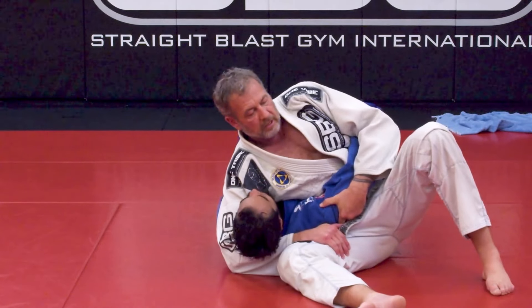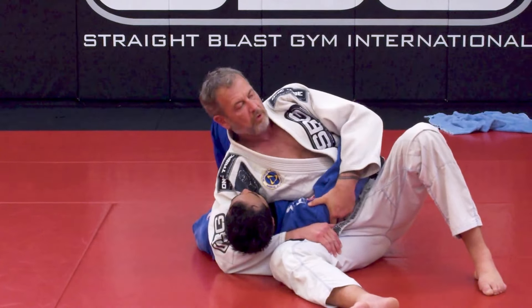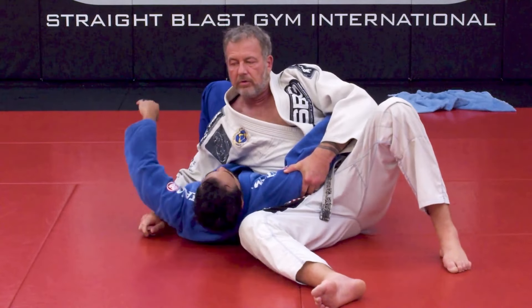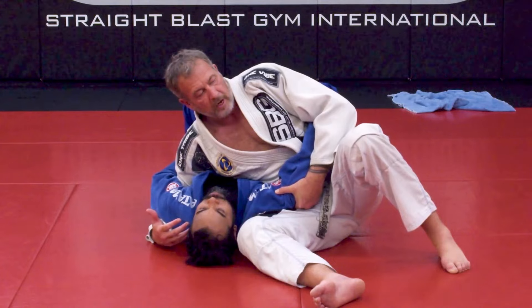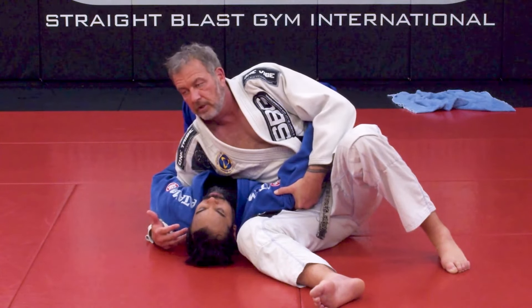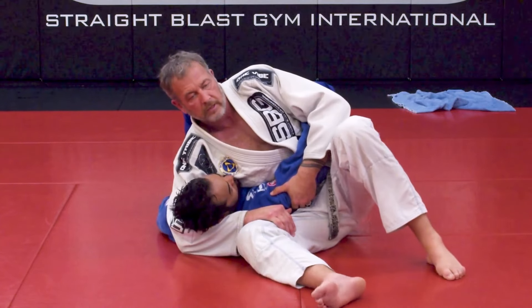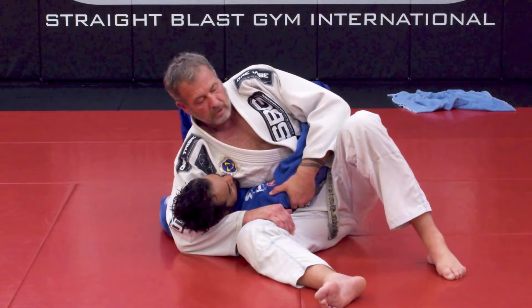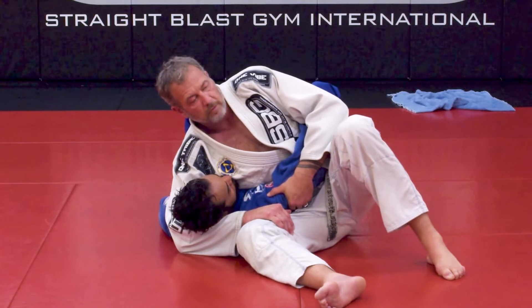We're going to talk about tightening this up in a minute. I don't want to put any pressure on his neck, so I'm never going to pull up on his neck, but I will give him a little bit of weight. This is head and arm. Most of the time in jiu-jitsu we'll use the underhook sit-up because it's much harder for the person to take your back — it's generally considered a safer position. But this variation is actually probably more common, and you can put a lot of pressure on people from here and make it very difficult for them to breathe.